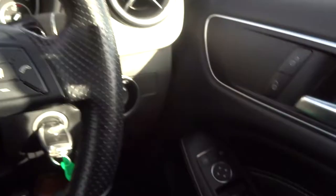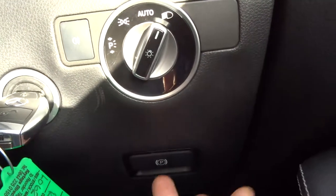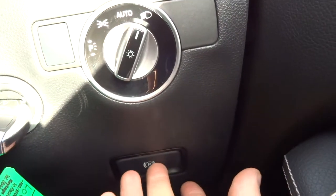There's manual park, electric windows, automatic lights, and there's your parking brake just there.